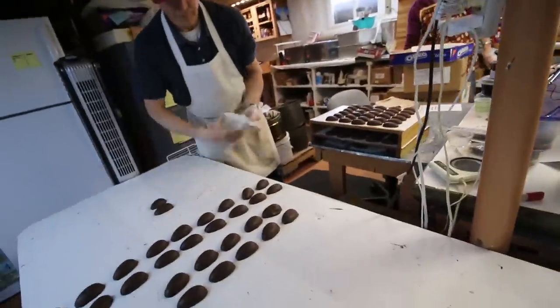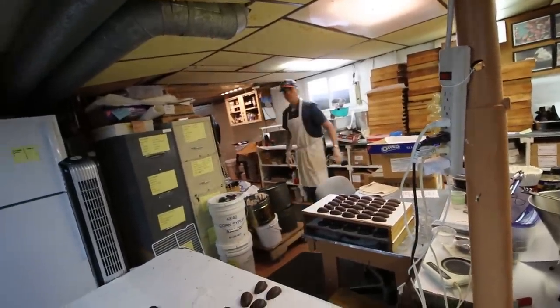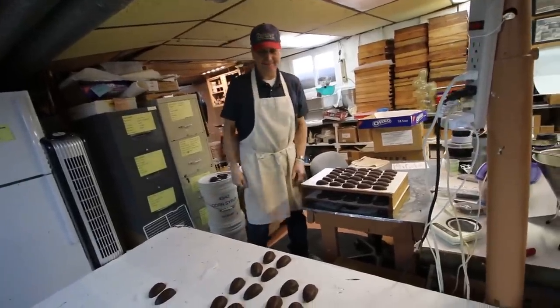What are you doing now? Just putting them on a tray so you can bring them upstairs, so you can get them wrapped up. Then they'll be put on the website and people can order them.